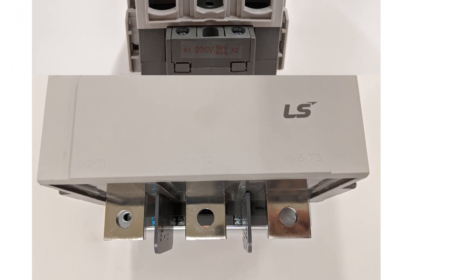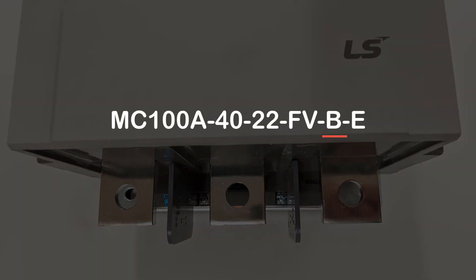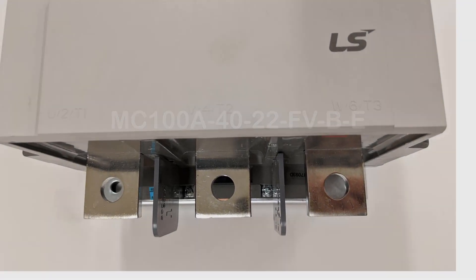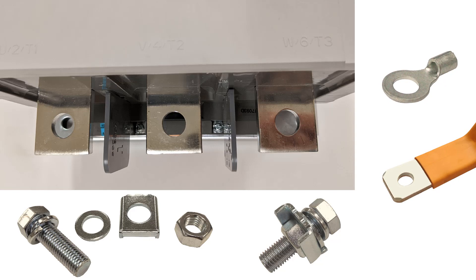Moving on to the MC185A and larger contactors, they use a B in the part number to designate a bolt-on connection. This consists of a bolt, washer, and nut assembly. This connection also supports a ring tongue terminal like the smaller contactors, and bus bar connections will also work well on bolt-on type connections.